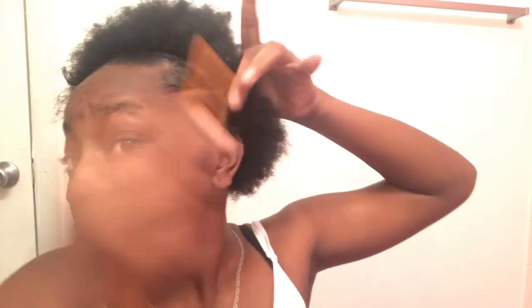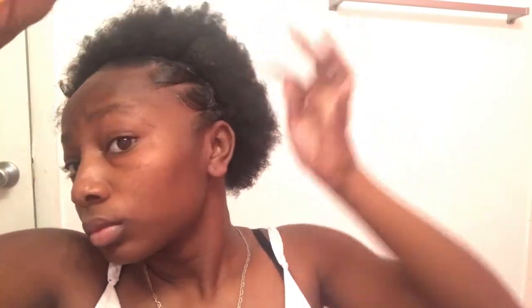If you know me, you know I love edges. Any hairstyle I have, it has to have edges. I like clean looks sometimes, but sometimes you need to spice it up a little bit. So this is me spicing it up.